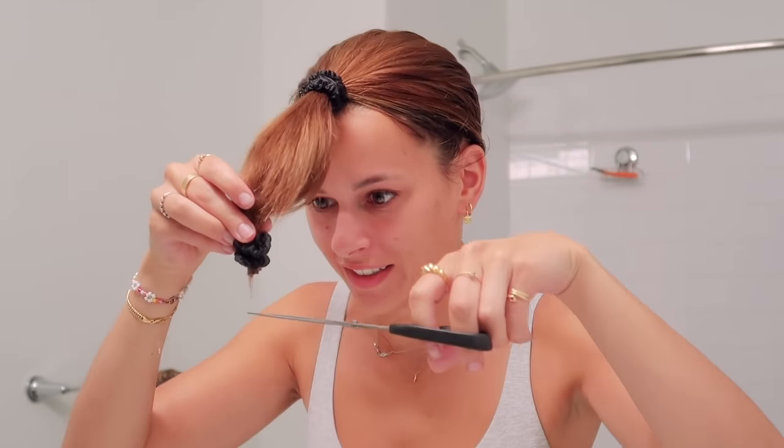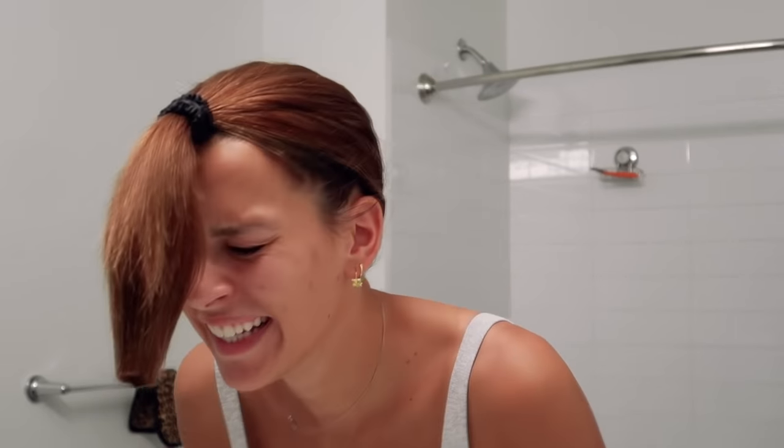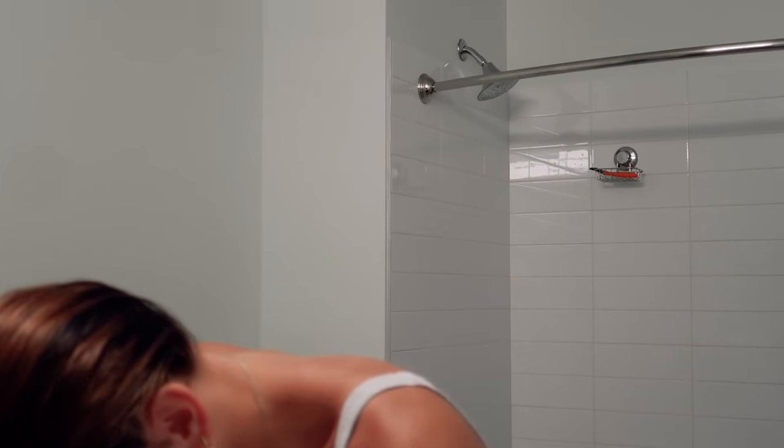I should have gotten hair cutting scissors. Oh yeah, that looks awful.